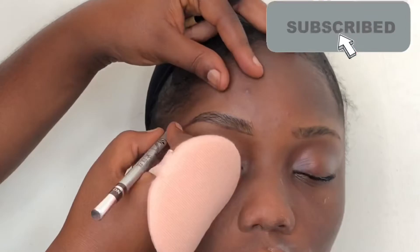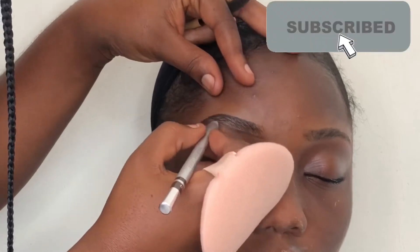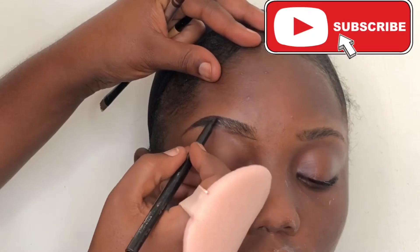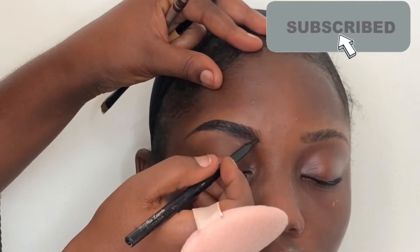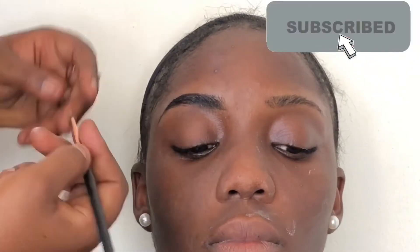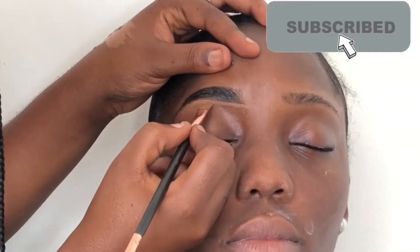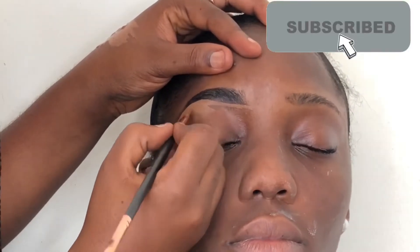The video is a bit sped up so I may be doing things fast, but I'll explain. I'm drawing her eyebrows with the spoolie, starting with light strokes under the brow hair. Now I'm going in with a deeper pencil to fill in the brows, then brushing them again with the spoolie to let all the hair lie down. I'm using the LA Girl Pro Concealer in Espresso to conceal around the brows.